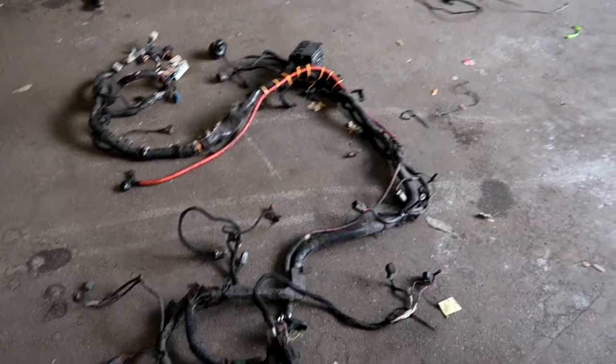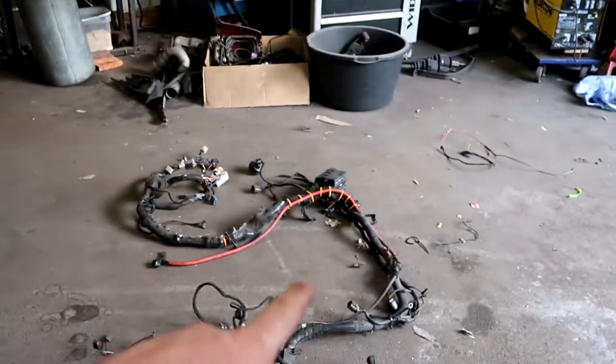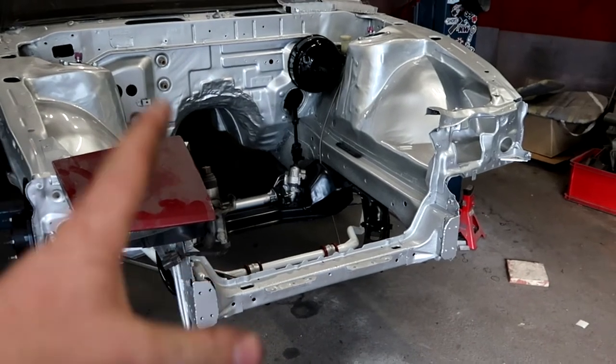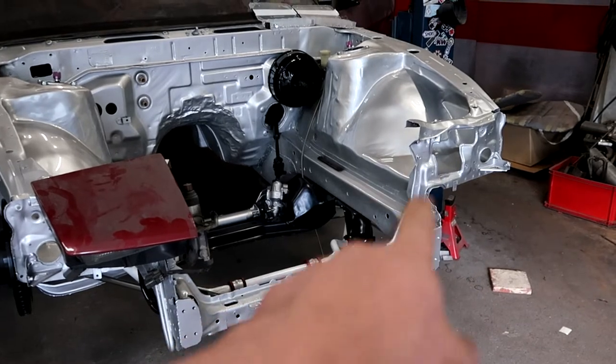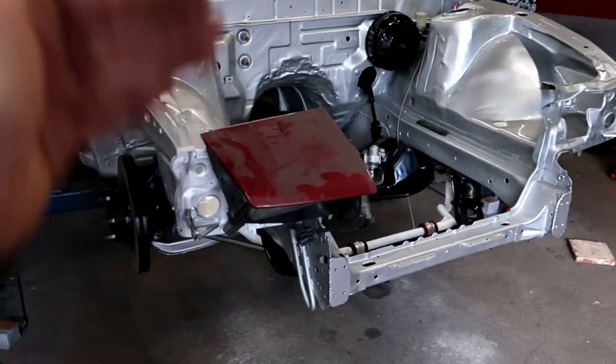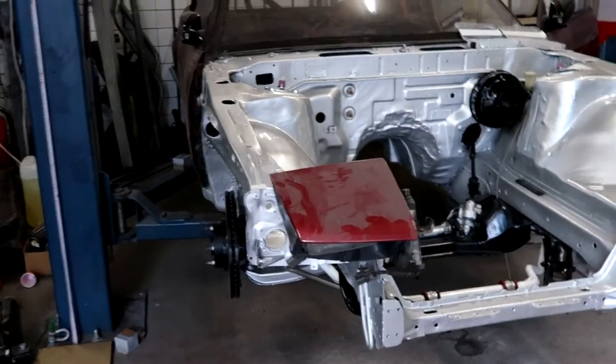I'm about to start my biggest nightmare: lengthening the engine harness loom in the middle so that it's longer. I made the core support removable for easy engine installation, so I want to run the loom over there on the lower part. I need to make it longer, and I want the fuse boxes positioned under there with a little plastic tub so it's not getting any water or debris from the road.